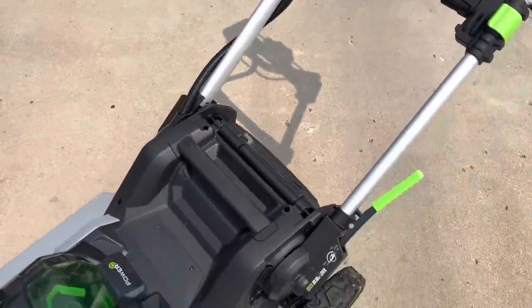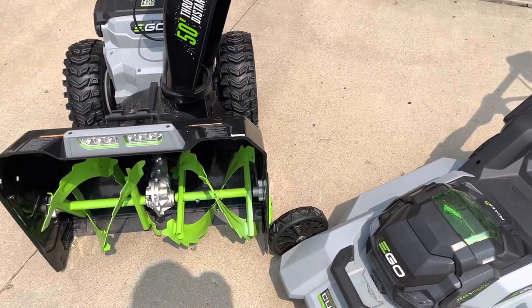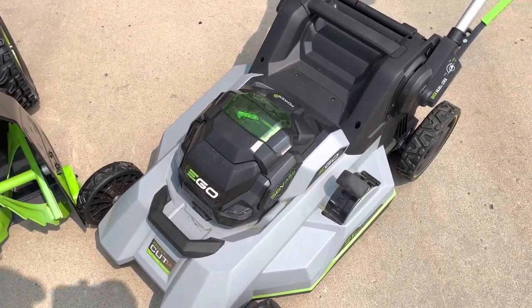We'll get years and years of life out of these. This is the first electric we've had in either of these — actually the first brand new mower and brand new blower we've ever bought. We've always used gas ones before.